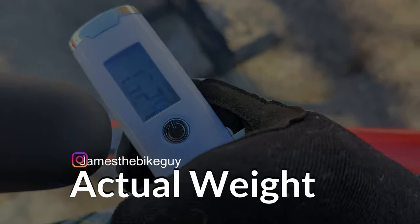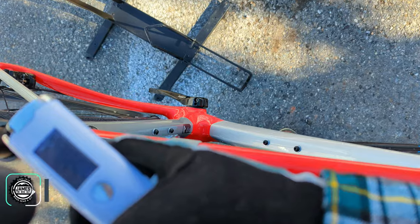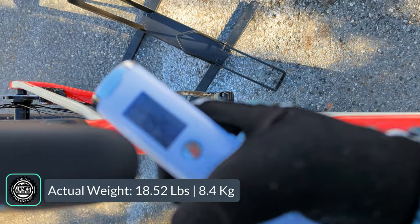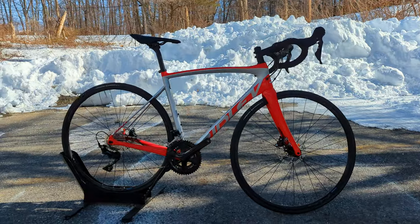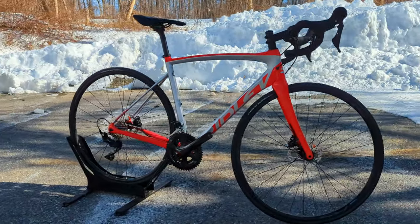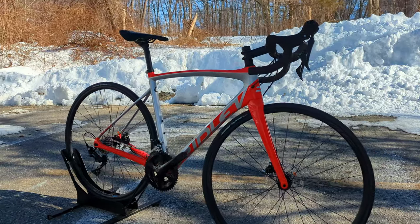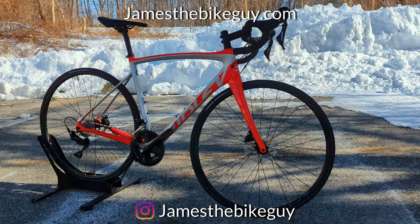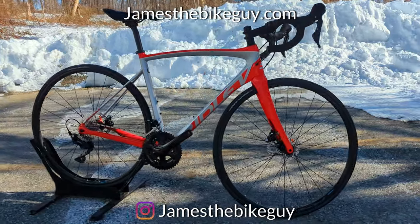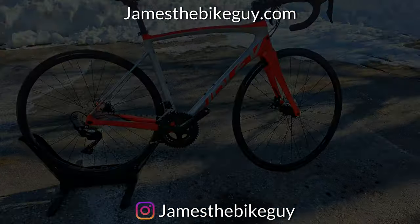The actual weight of the Phoenix SL Disc 105 comes in at 18.52 pounds. Thanks so much for watching this video on the Ridley Phoenix SL. Let me know your thoughts in the comment section below — would you pick this over some of the larger, more established brands here in the U.S. for an endurance road bike, and where do you see this thing fitting in? Leave all those comments down below. Can't wait to hear what you think.